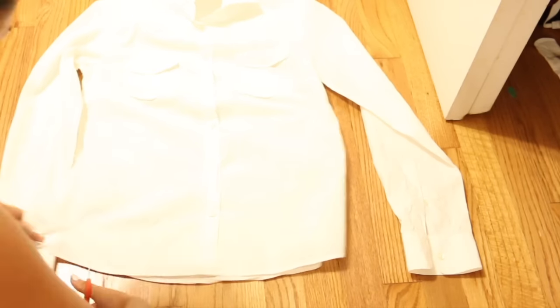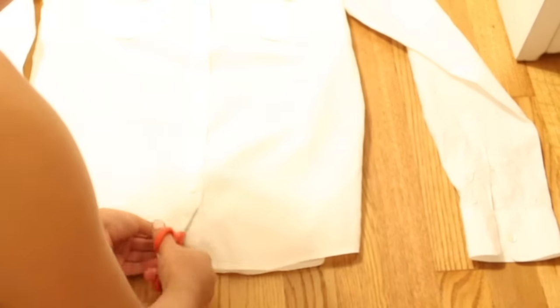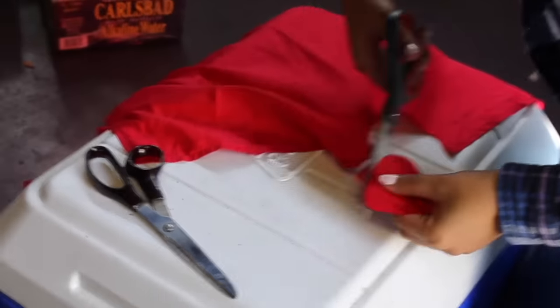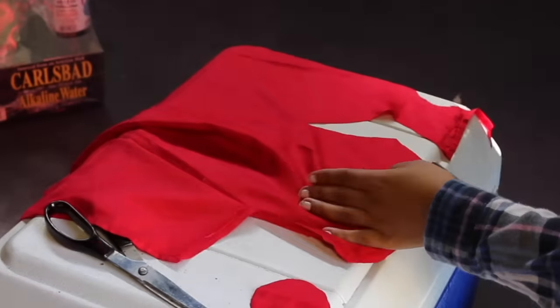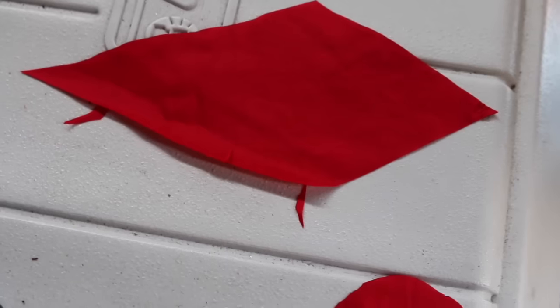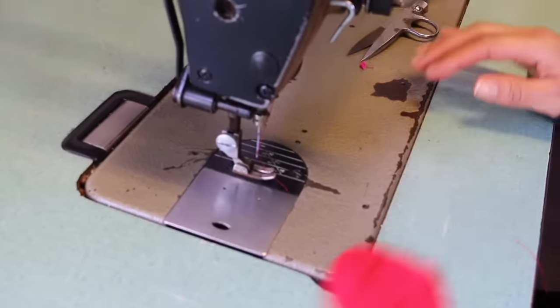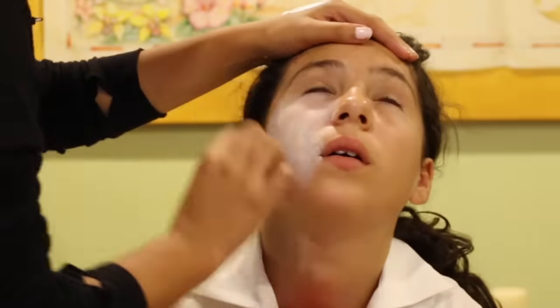Starting off with a zombie costume. I bought a white button-down shirt, and my sister cut the bottom of the shirt into triangles. Then she cut a circle and a trapezoid shape out of a red shirt. Next, my mom sewed the two shapes together. Lastly, she sewed the tie onto the white shirt.